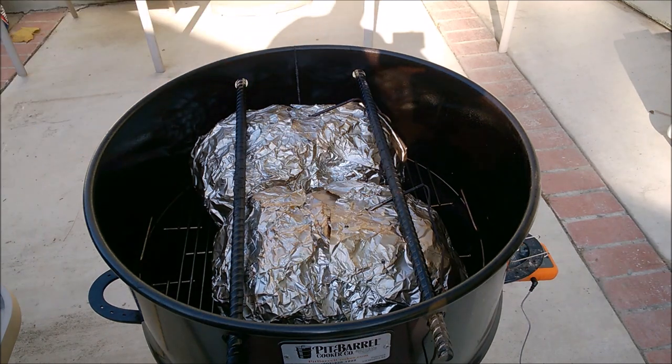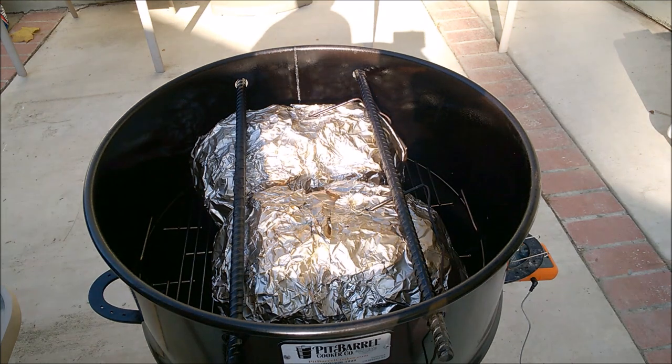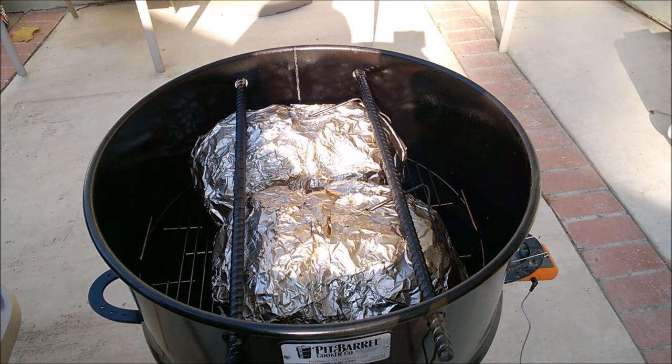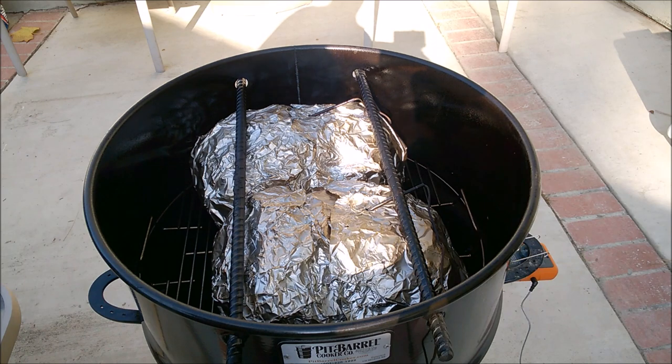Whatever you do, don't start shredding immediately — they need to rest. Keep them in the foil, put them in a pan, and stick them in the oven. You can also use an ice chest, leave it on the counter, or wrap in a towel. Let it sit at least 30 minutes — 45 minutes to an hour is even better. Let all those juices soak back into the meat. I'll take these off, put them in a pan in the oven, and be back in about an hour when I'm ready to shred.